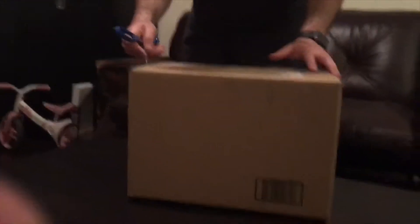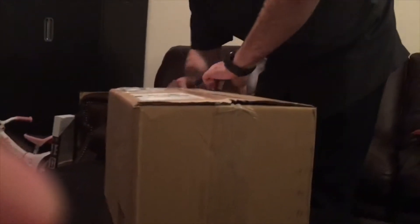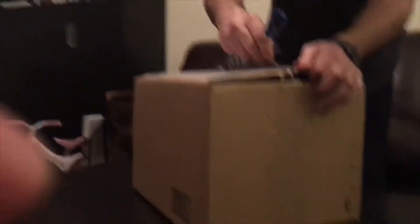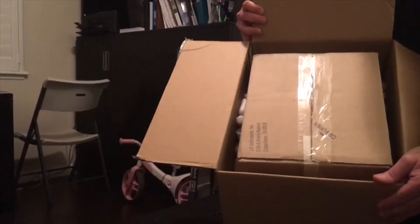Okay, now let's cut this box open. This is from Chief Aircraft — I think it was drop-shipped directly from JPI. Can you see? Made in California.